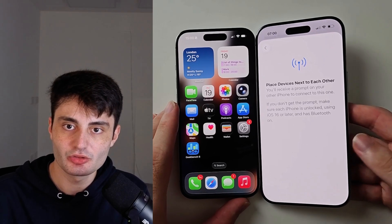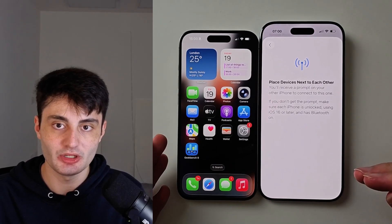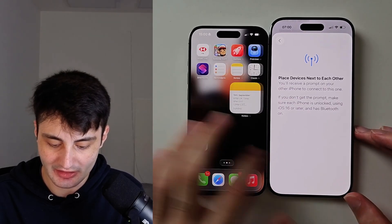Welcome everyone! You're trying to use the 'Place Devices Next to Each Other' feature to transfer the eSIM and it's just not working. On my iPhone to the left, there's going to be an option that says 'Transfer eSIM' and it's just not appearing.